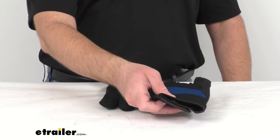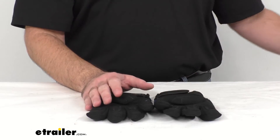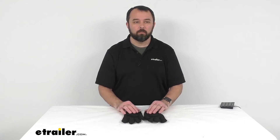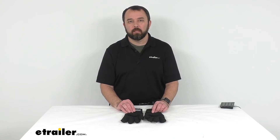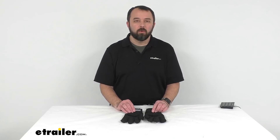Now these gloves are made out of a synthetic material. If you're looking for a work glove that's made out of leather instead of synthetic material, I would recommend taking a look at the ComeUp Leather Work Gloves. You can find them on our website, item number CU881558.